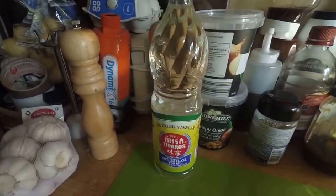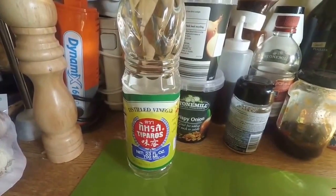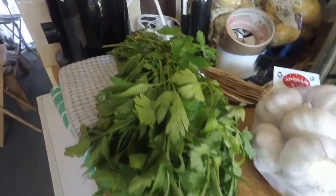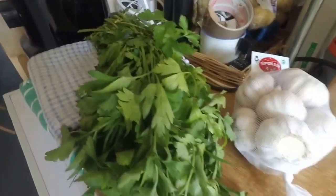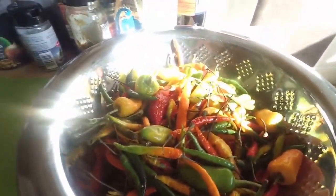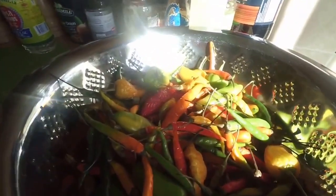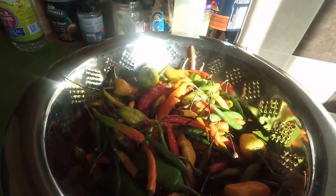What we've got here is some Asian distilled white vinegar — it's 5% acidity. We have some garlic and we have some cilantro, or coriander, or dania as I've heard it called. It's all very simple to make. First of all we've got to wash and trim the calyx off the peppers, or the stalks off the peppers, and we can carry on from there.